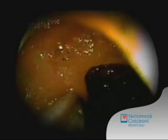Here we see a sample of the bile secretions inside the small intestine, which are the detergent that helps us dissolve and digest our food.